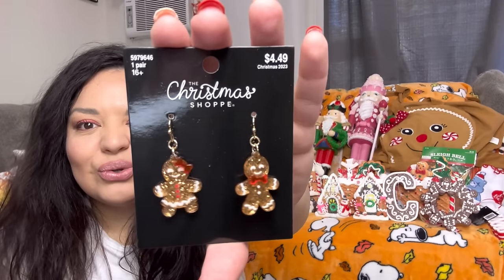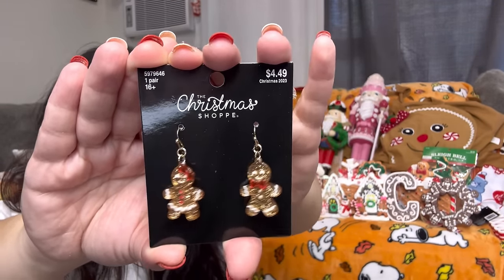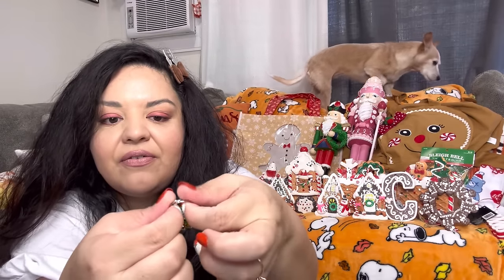I picked up earrings — only $2.20-something — the gingerbread man and girl. So gorgeous! And I got a ring for two bucks. You can stretch it out if you have fat fingers like me. There it goes — now it fits. I love it, so cute!